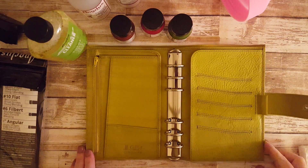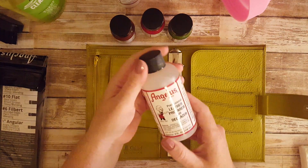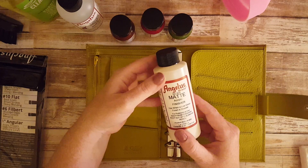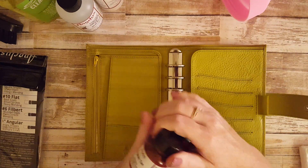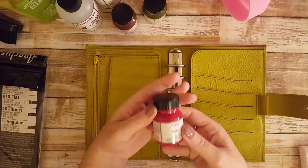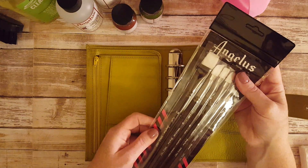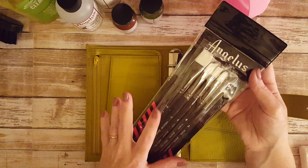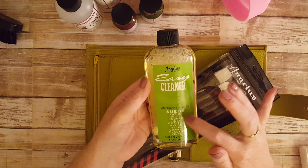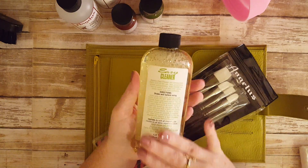Alright guys, I'm back. Here's everything that came in the kit from Angelus. This is the professional leather preparer and deglazer. I purchased the matte acrylic finisher. I purchased three colors: English tan, avocado, and red — the red is for another completely unrelated project. These are the brushes, which are very nice — a variety of different brushes.